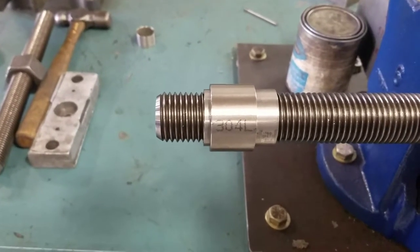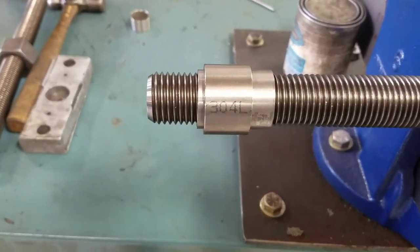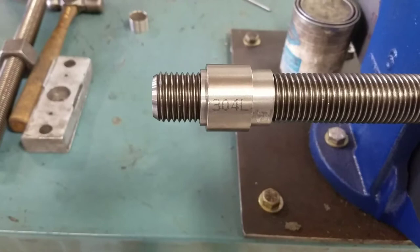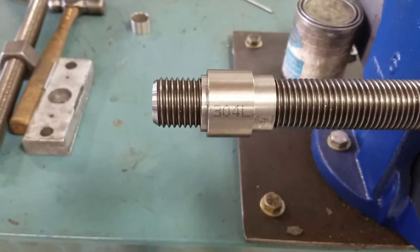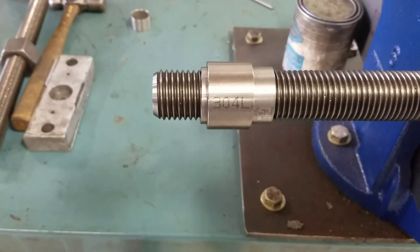So this is what a typical application might look like — two bushings on one side of the main tubing. This allows all the flexibility in the world. You just have to tell me what the right diameter of the bolt is.